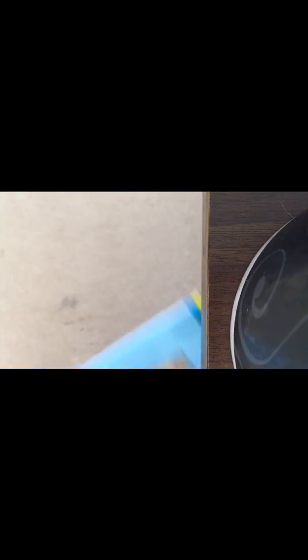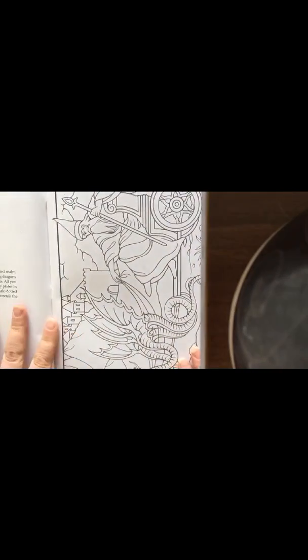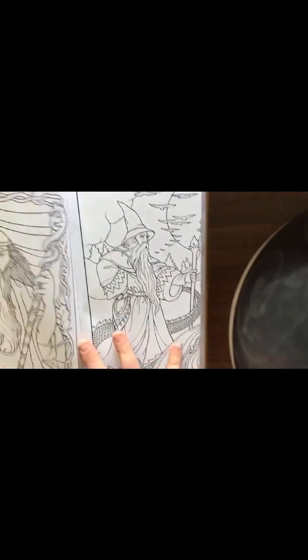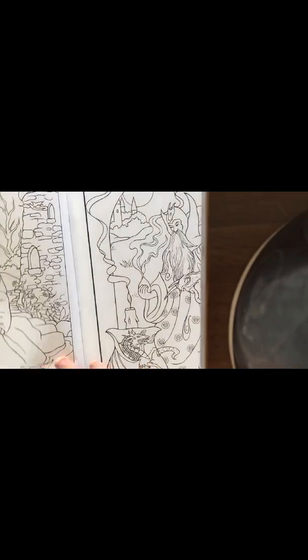And now for the Wondrous Wizards, which I'm not impressed with. The paper's quite good quality, but when there's a picture on each side of the page — like you can see — it's just not worth it, because you have to choose which one you want and have to sacrifice the other.